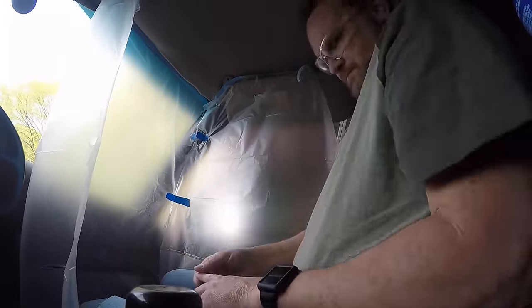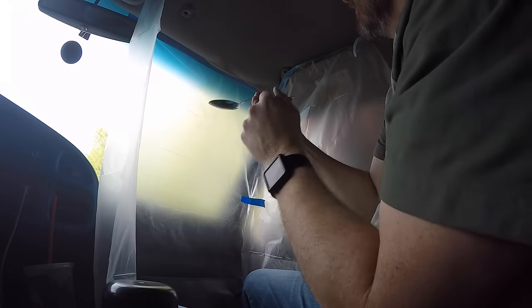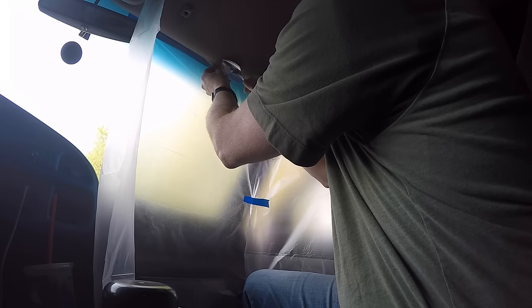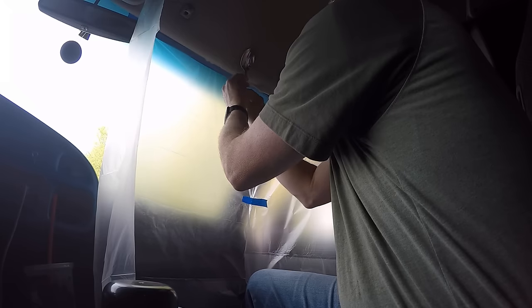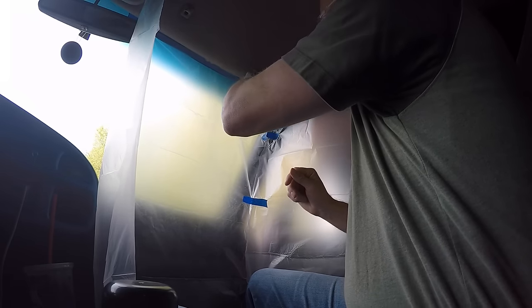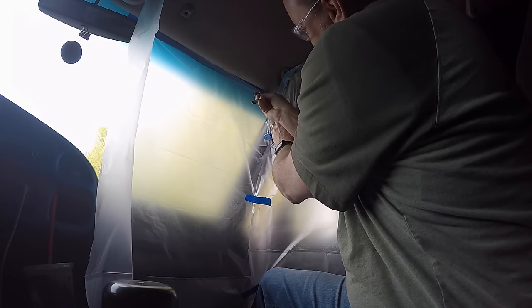Let that dry for a minute. It's been about a minute — let's go ahead and see if we can get this to attach. Oh, so far so good. Let's let that dry real good — so far so good.